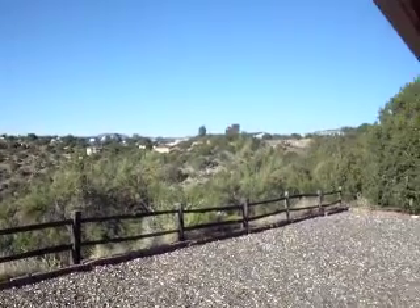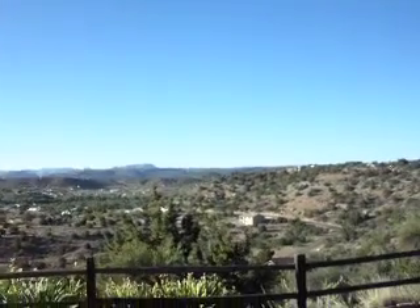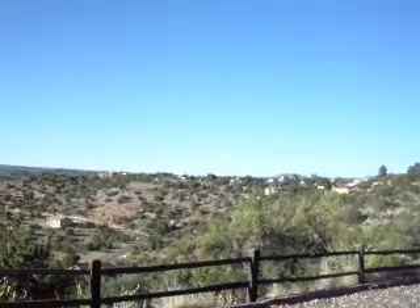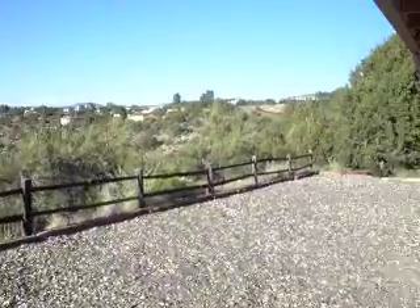This has been a fixer-upper. We've been fixing up for 12 years. I don't know if we'll ever finish, but that doesn't matter. We love it here and we love the Lord. Jesus saved our souls and made us whole, and you can't ask for anything better than that. Amen. So this old house theme song there — that wasn't Bob Vila, but that was great. Thanks for watching.